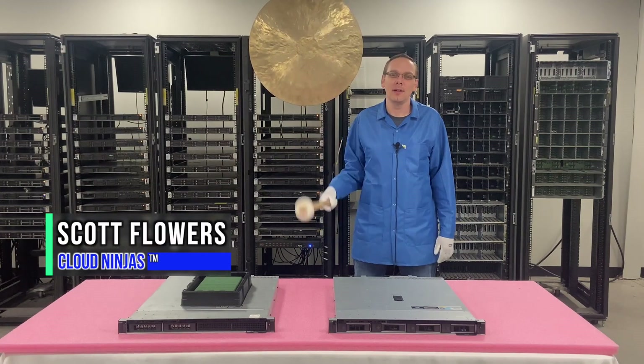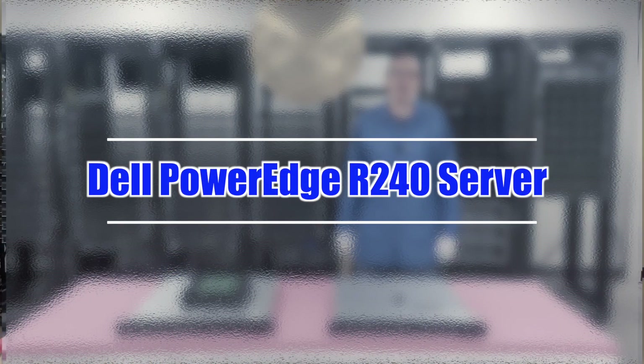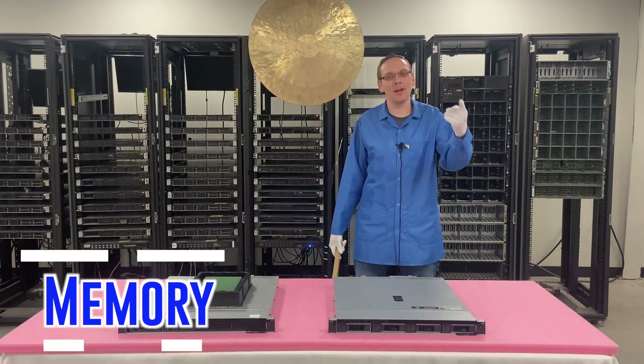Hi, I'm Scott Flowers with Cloud Ninjas. Today we're here to continue our series on the Dell PowerEdge R240 server. In this video we're going to specifically focus on memory. Let's get going.